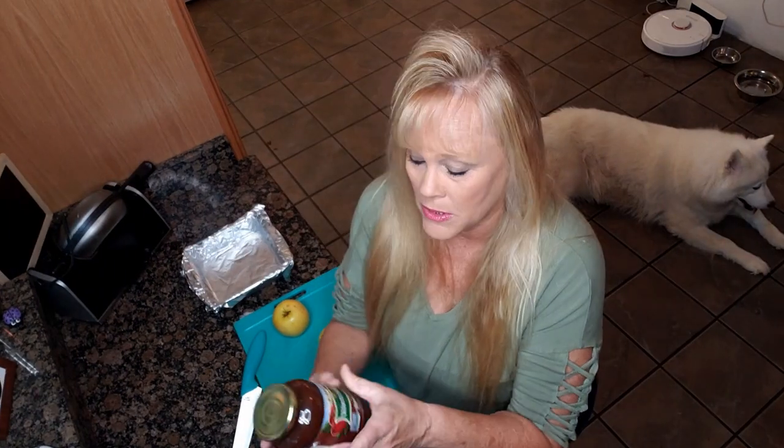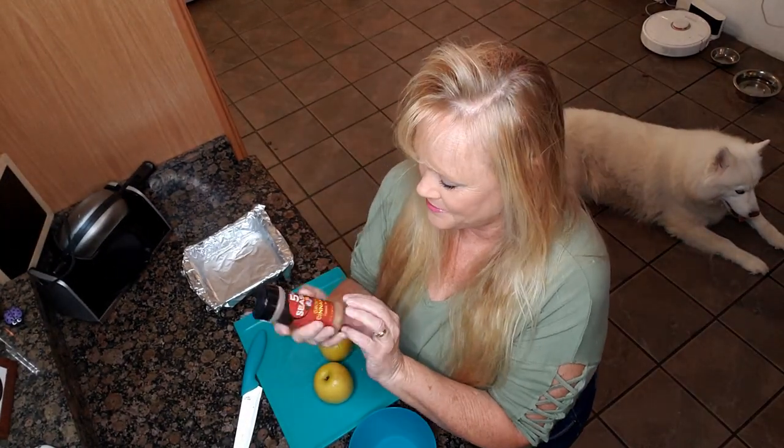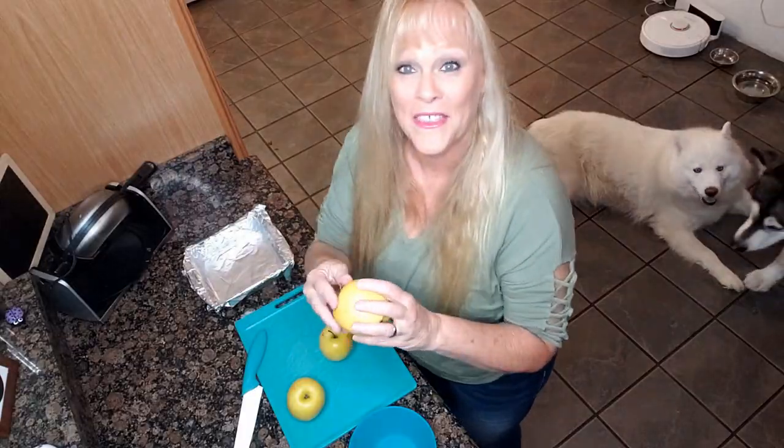We're gonna use three apples, some apple butter, and we're gonna do a cinnamon shake. First thing we're gonna do is peel these apples. You ever play the game where you say the alphabet as the peel comes off — whatever letter it lands on is who you're gonna marry? Looks like they will be getting married. Tonka is just waiting on the engagement collar to come!